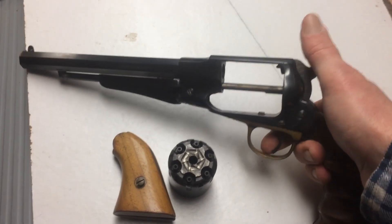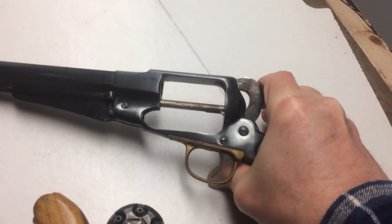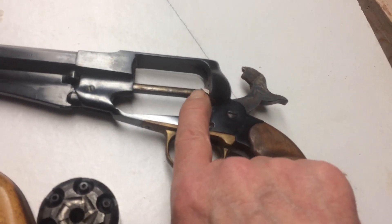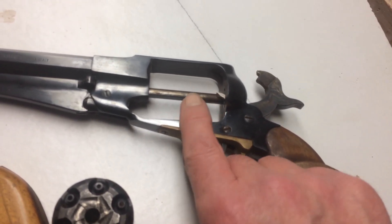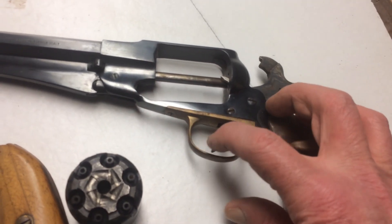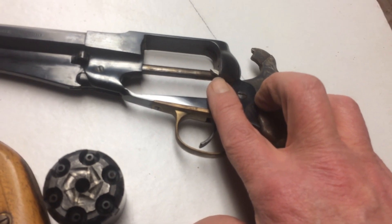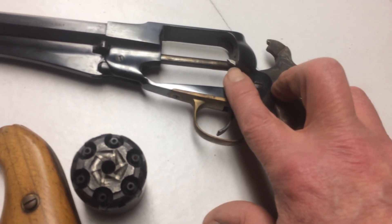When I got this, the part that was busted was the pawl. As you cock this gun, there's a little piece that comes out right here — this is the pawl. This is the part that rotates the cylinder and lines up the next chamber in line with the barrel. So that part was broken, and I got another piece made out of a piece of stainless steel plate that I replaced it with. And that's the only part of this gun now that is stainless steel.